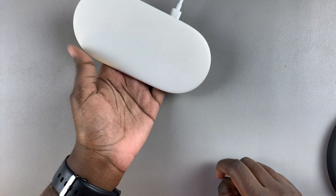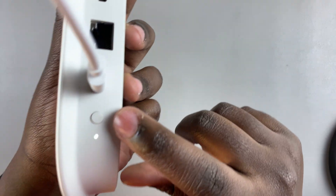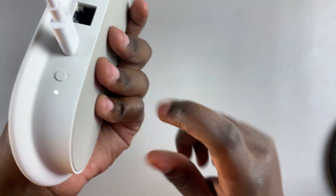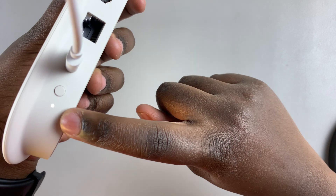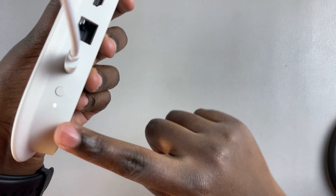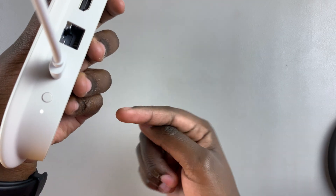Hard resetting this is very simple. All you need to do is locate the button on the back of the streaming box, then press on it until the light flashes amber, and then keep pressing until the light switches back to white.